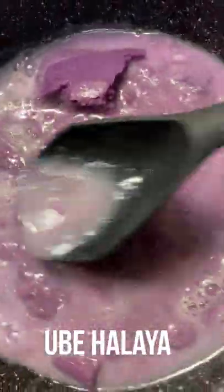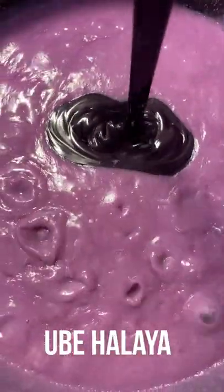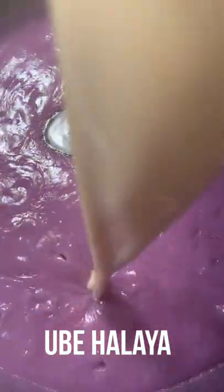Once your sugar is dissolved, you can add one package of your frozen grated ube. Once it starts to boil, you can add your one can of ube condensed milk and one can of evaporated milk.